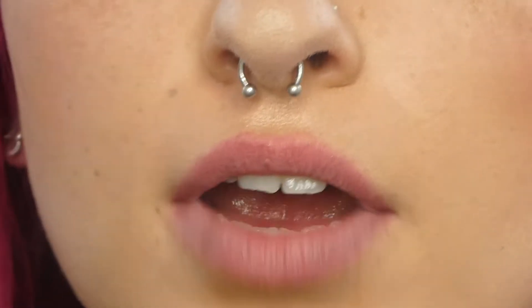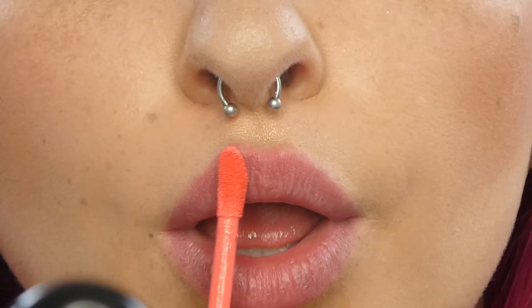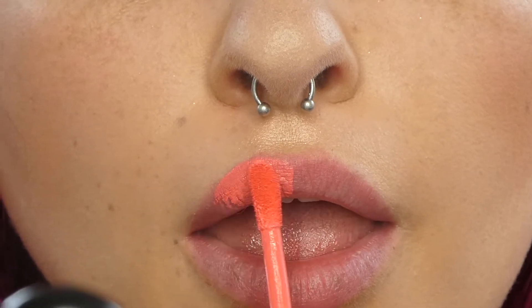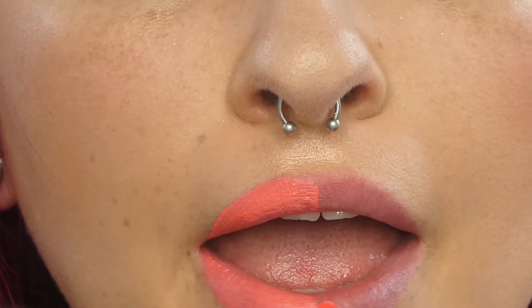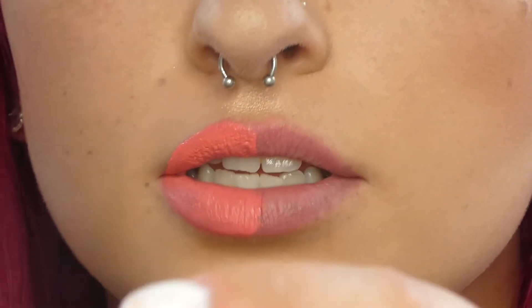Alright, now that we've swatched them, let's do it on the mouth. So let's go on this side of my mouth — we're gonna go with 818. And then we're gonna go 714 on the other side.